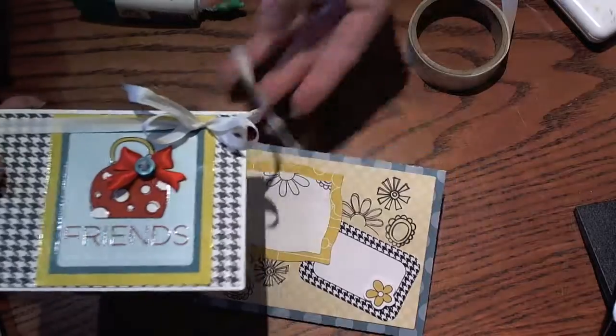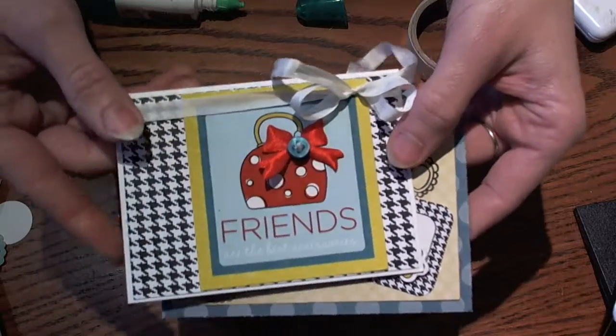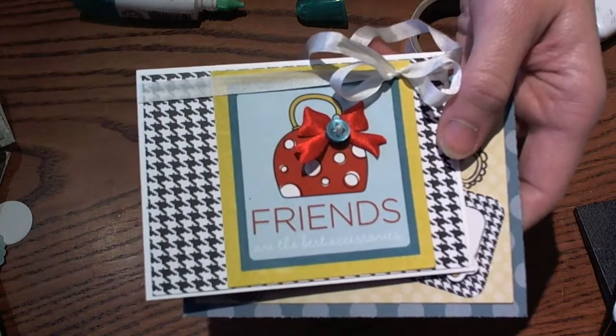I hope you guys enjoyed, and I hope you'll come back next week for another May Arts Ribbon Wednesday. Thanks so much for watching, and have a fabulous day. Bye!